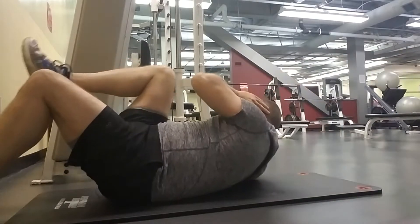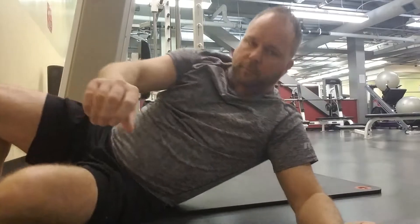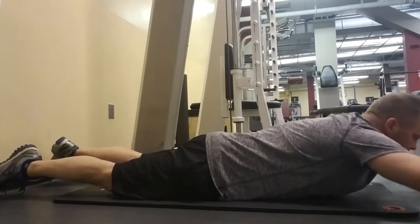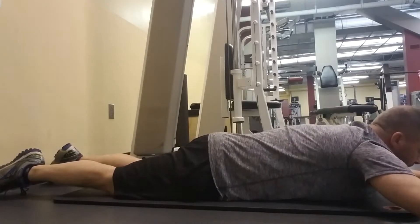Make sure when you're doing crunches that you're breathing out as you bring your head up, because you'll get a nicer compression. If you don't believe me, try to hold your breath and do a crunch — it's impossible to do.